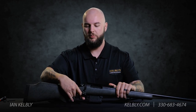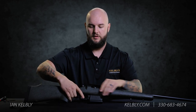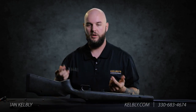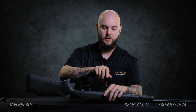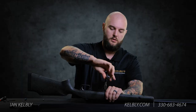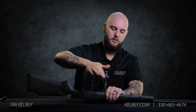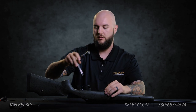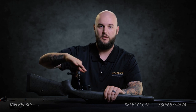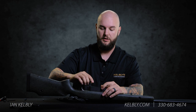First off we're going to start out by taking the bolt out of the rifle. Set it off to the side and we're gonna remove the magazine. Then we're gonna take our 3/16 wrench and remove the two action screws. Make sure to keep the action screws separate because one's gonna be longer than the other and you don't want to contact your bolt with the long one in the front end.